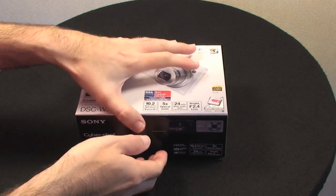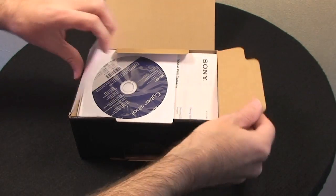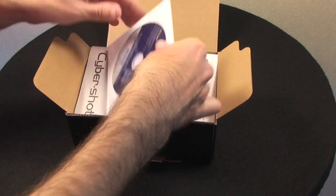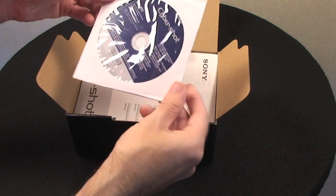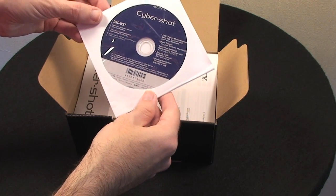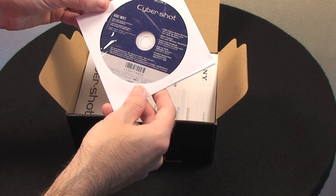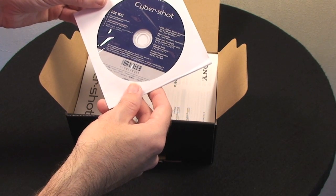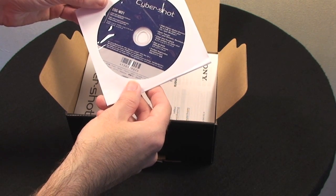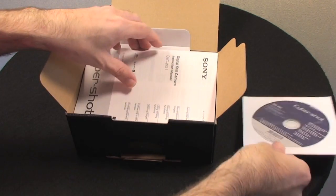So let's take a look at what you get for your money inside the box. We get a CD which has the application software and handbook for the camera, and also Picture Motion Browser, Music Transfer, and a setup guide for the camera itself.